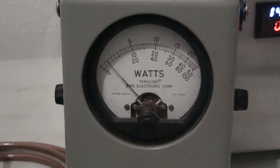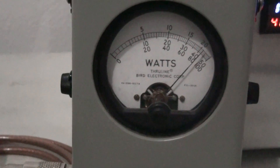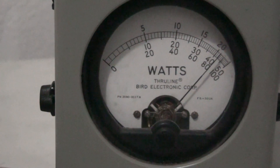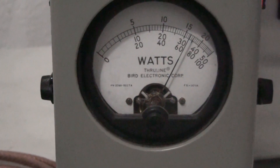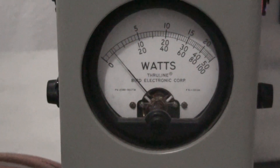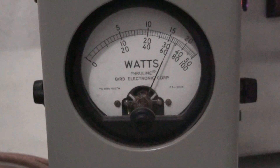Same scale, on high power. Audio test one two three — 850 peak. Going to low: about 650 peak. Going to medium: about 800 on medium.